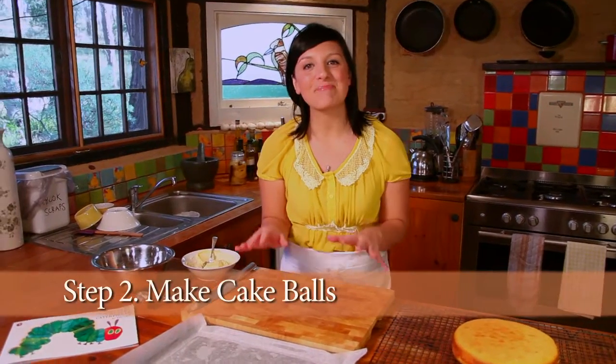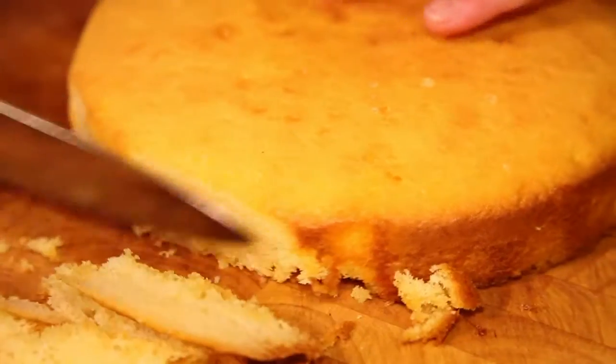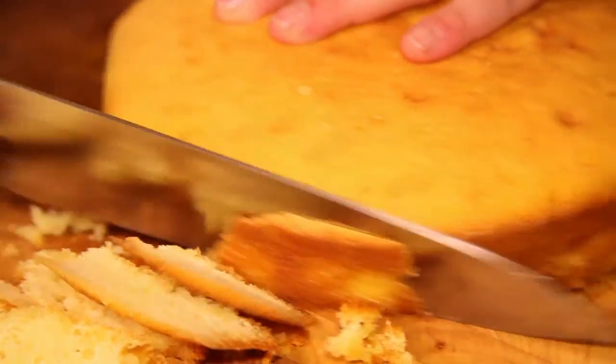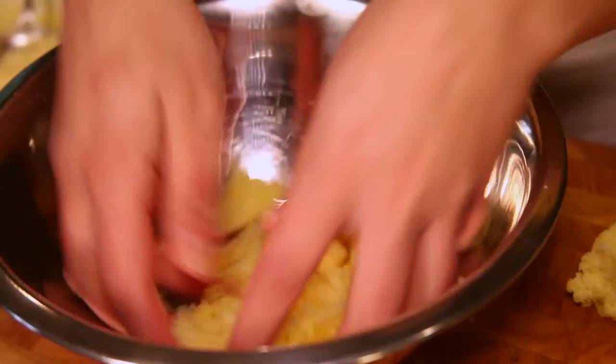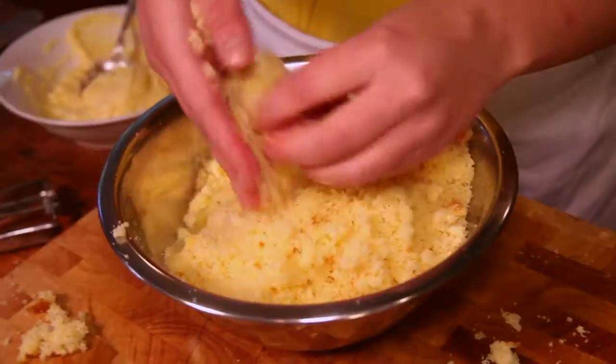The next step to this recipe is making our cake balls. Our cake has cooled down and I'm just going to trim off the edges — we don't want too much crust. I'm just going to trim the top of the cake as well. Now what we want to do is crumble up the rest of the cake. You want the cake crumbs to be just like breadcrumbs, nice and fine. You can do it in a food processor but you should be able to do it just by hand as well.